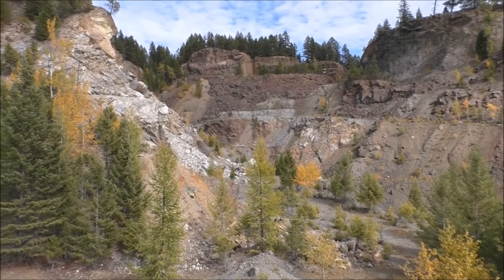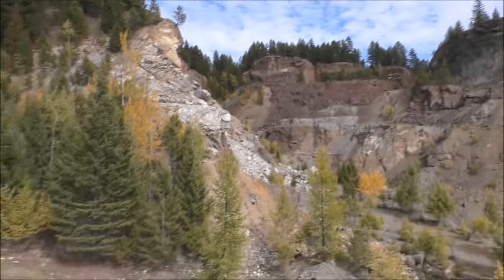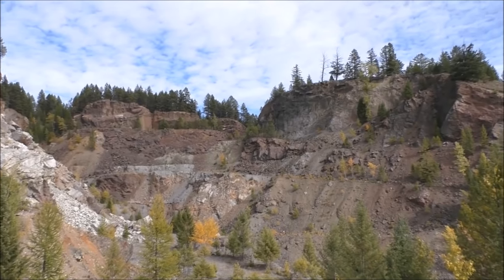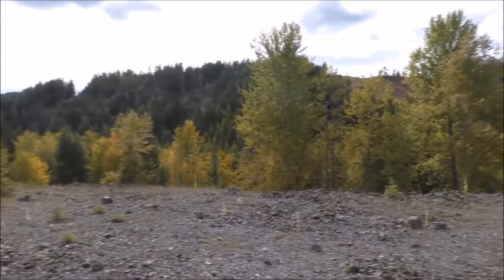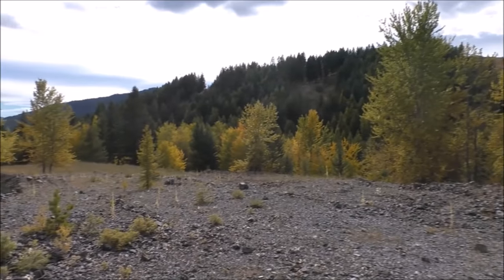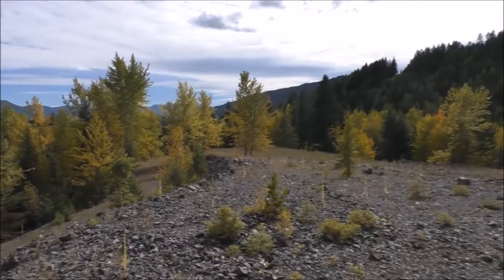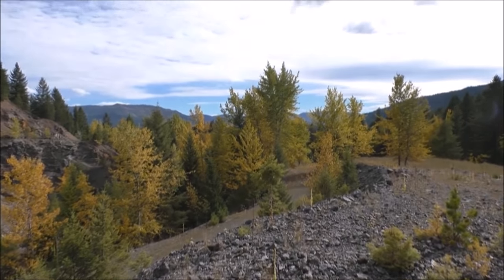Alright, we're here at the Motherlode Mine. As you can see, it's a pretty large pit here. There was actually pretty much a town here — a railway came here and it was a pretty profitable mine. We've got an awesome mine here to explore. There's all the remains of the concentrator and compressors, and all the foundations, and quite a bit of stuff to explore.